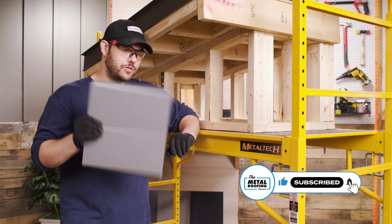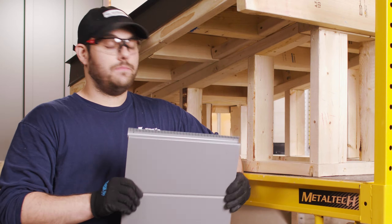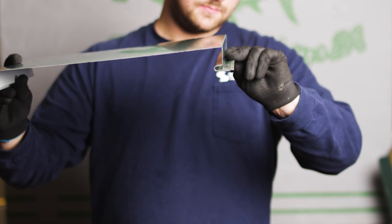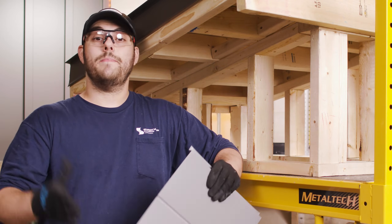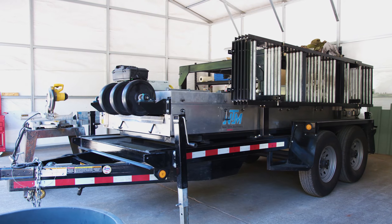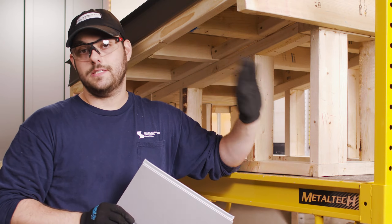There's a ton of videos out there that'll teach you how to install soffit. But in this video, we're going to be looking at — let's say you're a DIYer who wants to install a high-end lifetime product, maybe you're a custom design and build firm looking for new products for your buildings, or maybe you're a contractor that has this panel in your roll former already and want to know how to install it as a soffit for a different application.